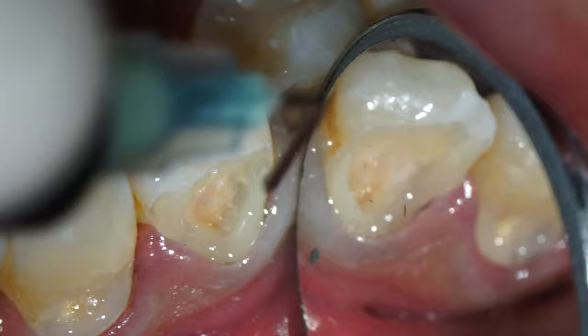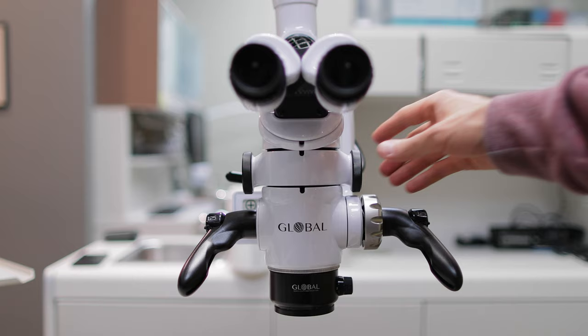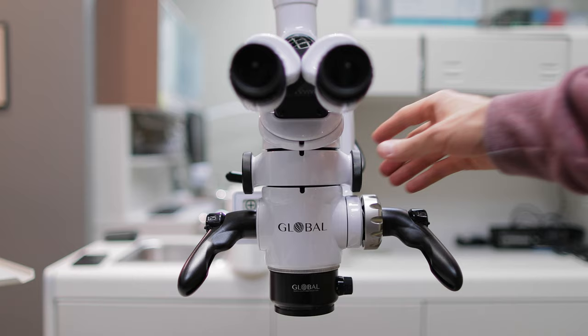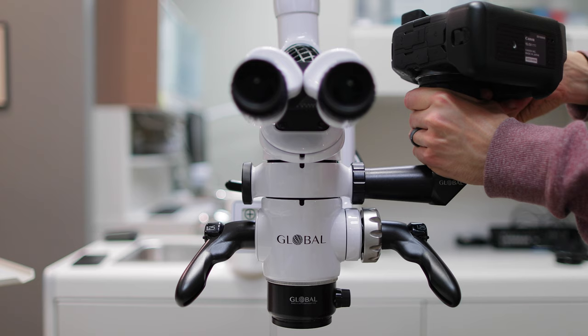When you watch my videos, you see exactly what I see as the dentist. Achieving that type of footage is the tricky part. I want the R3 to see exactly what I see through the scope. In order to do that, we need to find a way to connect the camera to the microscope. I use a beam splitter and full-frame photo tube adapter to ensure the light illuminating the tooth I'm working on reaches both my eyes and the camera sensor. A simple adapter connects the R3 to the other end of the photo tube adapter.